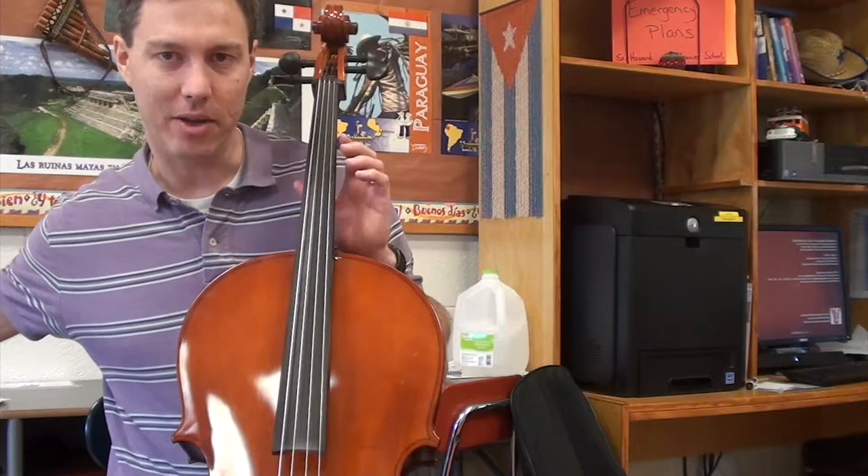Very good — you're doing such a great job on the cello. It's sounding beautiful! Be very careful when you are done practicing to make sure you don't bump your cello. Make sure you unwind the bow and keep having fun. You're doing a great job!